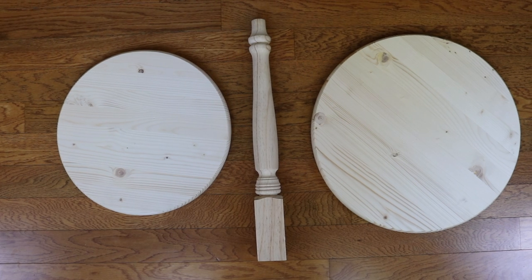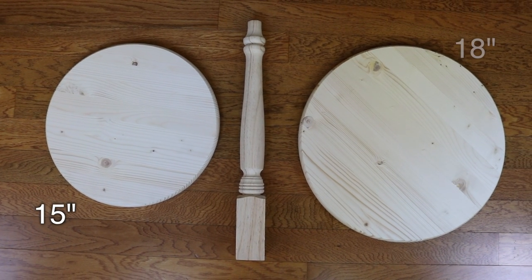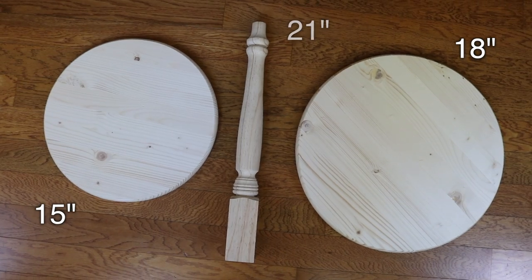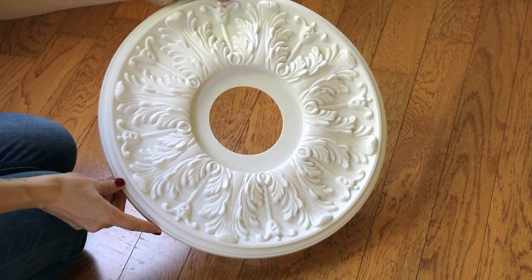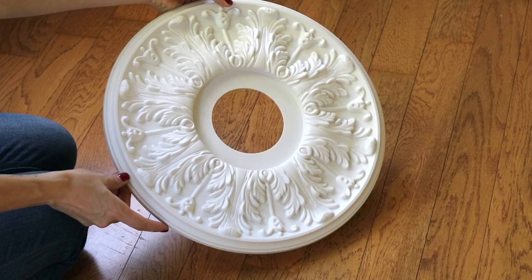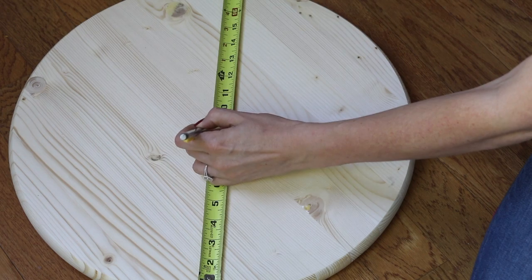For this project you need two edge glued panels — one that's 15 inches and one that's 18 inches. You also need a 21 inch country pine table leg. Also optional is a ceiling medallion, which I happen to already have at home. All of these items can be found at your hardware store for about seven to ten dollars a piece.